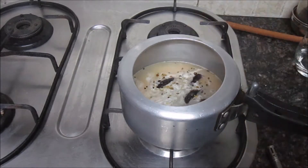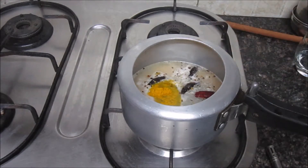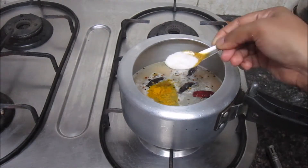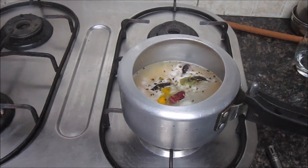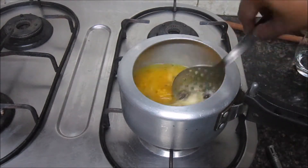We've added some water. We add some salt as well. Now we'll put it on medium heat.